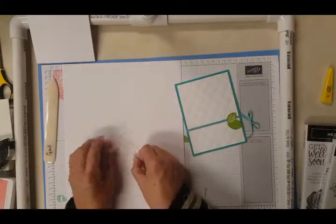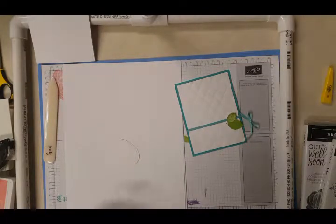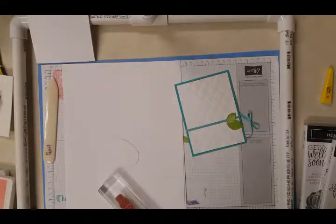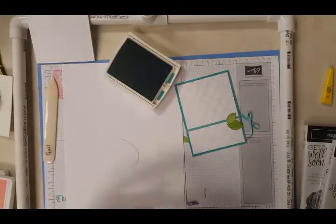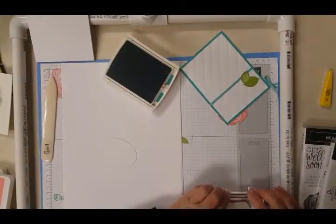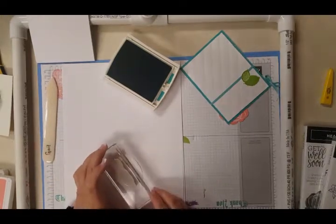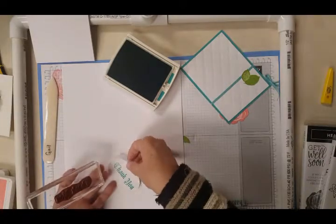Then we're going to take the oval, which is from the Stitched Frameless — it is the second to the largest, not the largest — and we're going to stamp that in Bermuda Bay. This one is a little bit harder. You've got to get it just right. Something I always do is stamp over here first to make sure I have it going the right way. And yes, I know I can turn it over, but sometimes your angle can make a difference. And there we go.